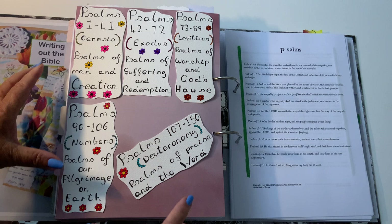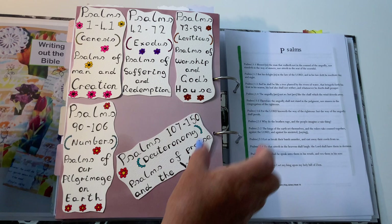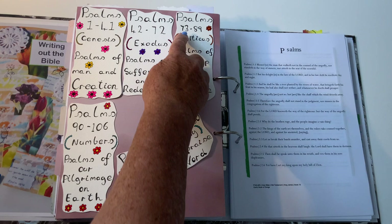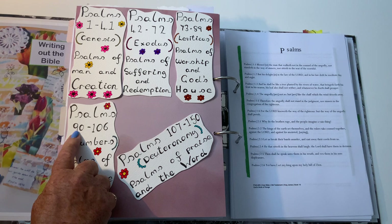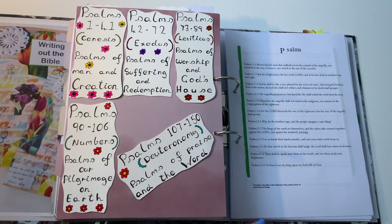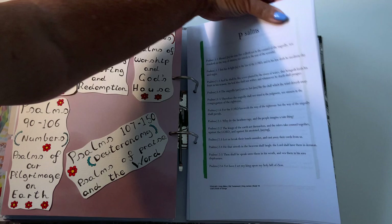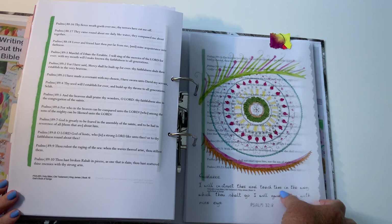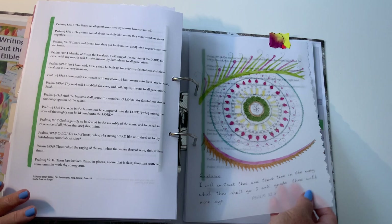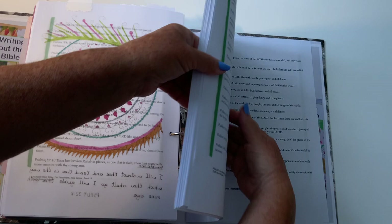I was writing down what the groups of Psalms are about: Psalms 1–41 are about creation; 42–72 are about suffering and redemption; 73–89 are worship in God's house; 90–106 are our pilgrimage on earth; and 107–150 are praise and the word. Inside one of the Psalms it's getting a bit full — another one of my printed scripture pieces with artwork colored in with Faber-Castell pens. And we come to the end of folder two.